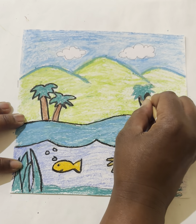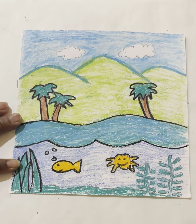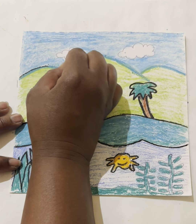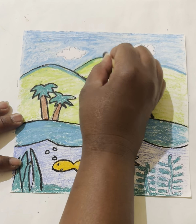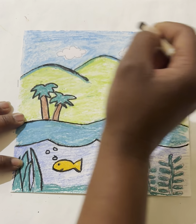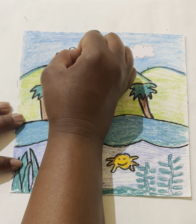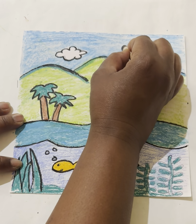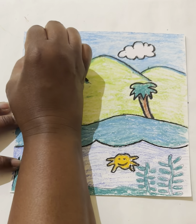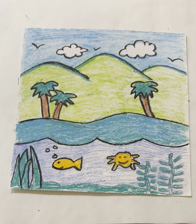I'm going to go over to the other side and trace my palm trees too — I'm going fast, but you can go slow. Finally, I'll go over the big mountain hill line in the background, and the last thing is tracing over the line of my clouds to make them look nice and fluffy. You can also add a seagull if you want — whatever you like!